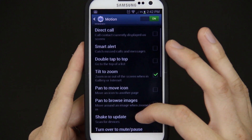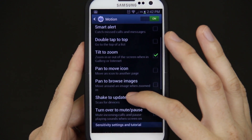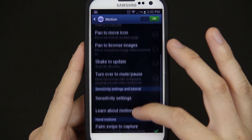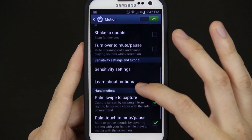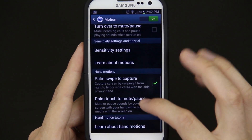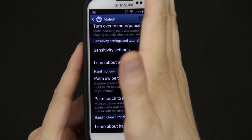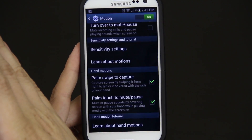Direct Call, Smart Alert, Double Tap, Tilt to Zoom, Pan and Move Icon, Browse to Move Images, Shake to Update, Turn Over to Mute and Pause — that seems kind of cool; if you're playing music, you just put your phone over and it'll stop playing the sounds. Sensitivity Settings, Palm Swipe to Capture means you swipe your hand over it and it takes a screenshot.